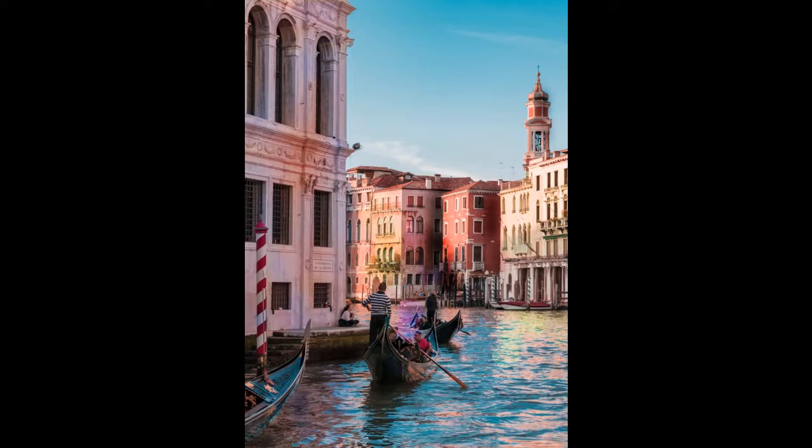Hello and welcome to this watercolor walkthrough looking at an image of Venice. This version is the fast, sped-up time-lapse version. For a fully explained version, I'll put that in the information box below.